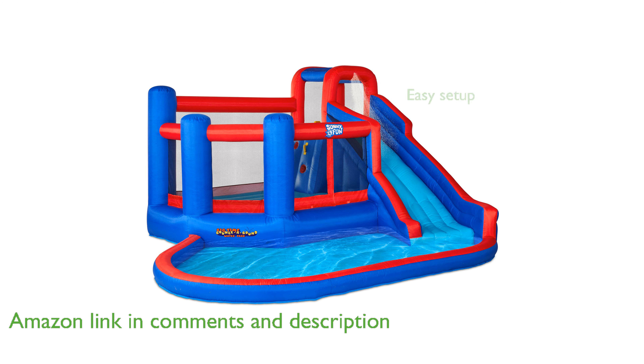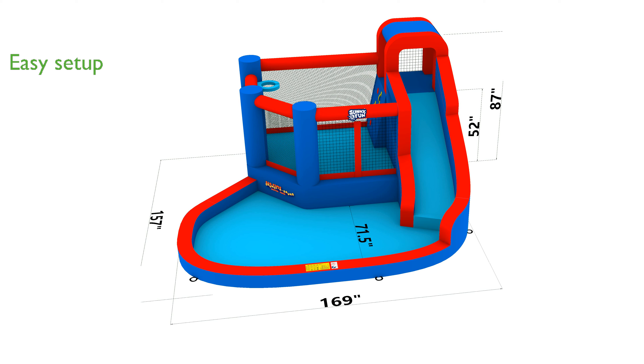Setting up this water slide park is a breeze thanks to the included air pump, allowing it to be inflated within minutes and easily stored afterward.